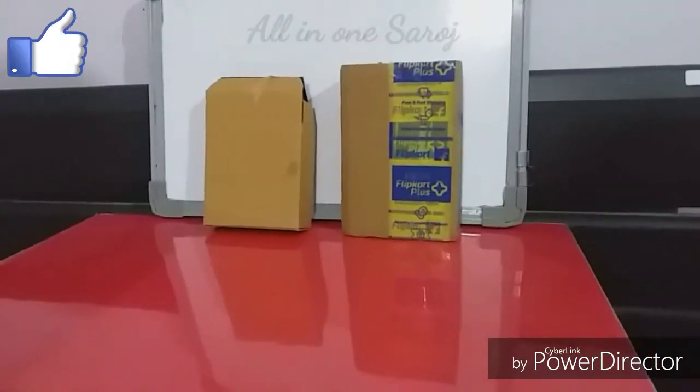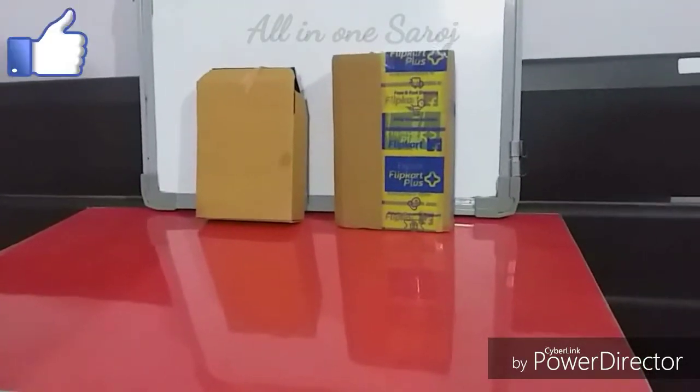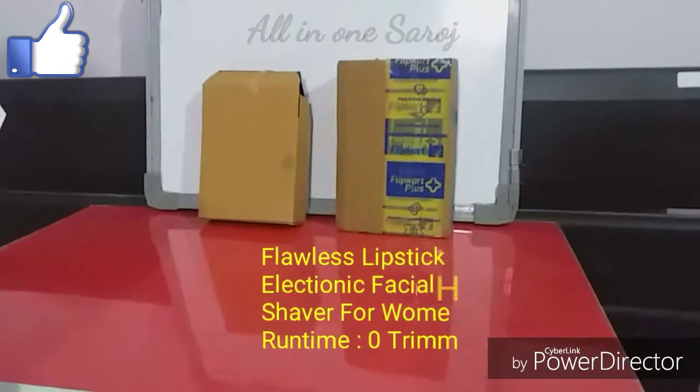The first product is from Flipkart. It is a fanless facial hair remover from the brand Flawless. Let's open the first one.